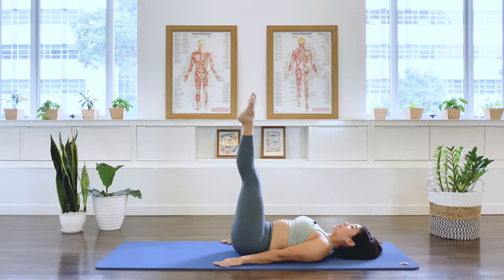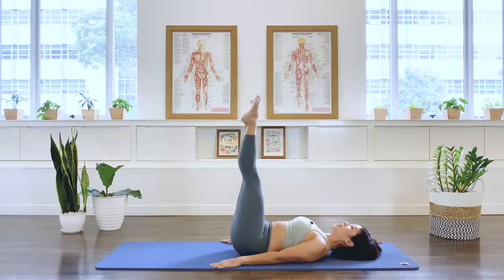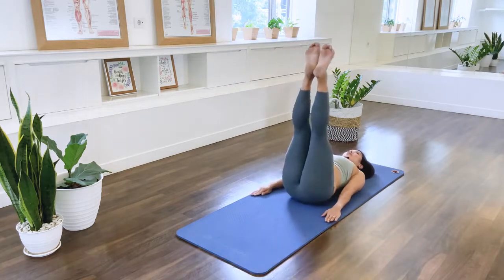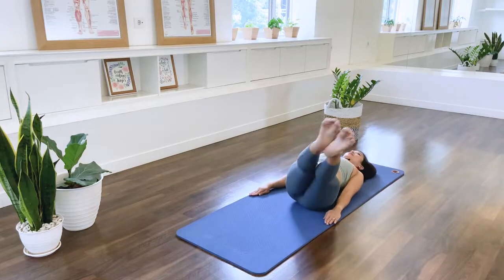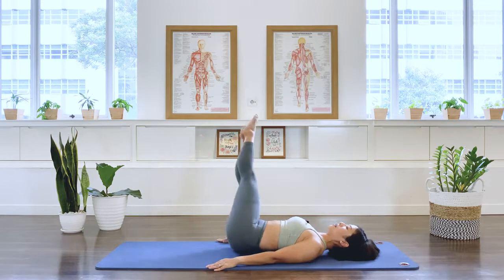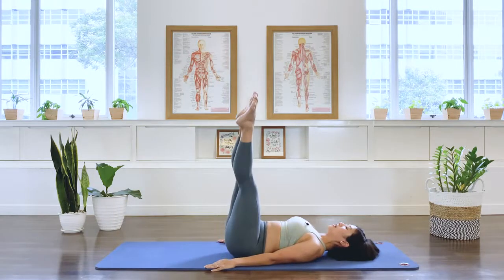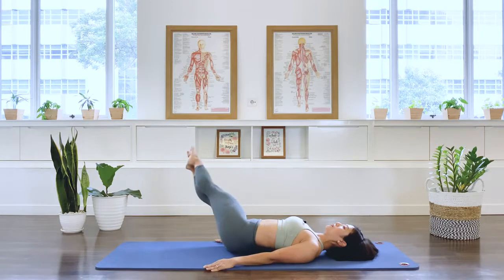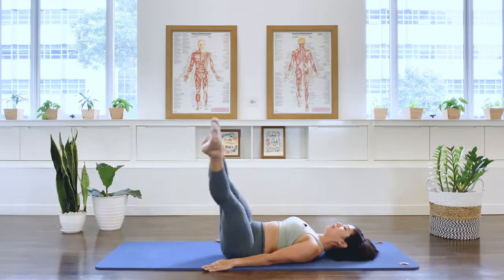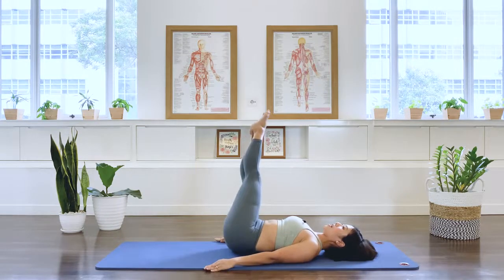Let's go to our corkscrew. So we're going to take the legs to the right side. And then down. Over to the left. And center. And go left. Down. Right. And center. We go right. Down. Left. And center. Left. Last set. Right. Last one. Left. And middle.